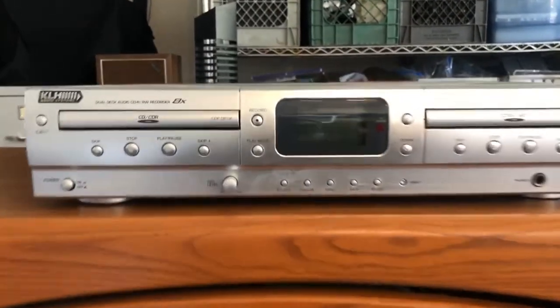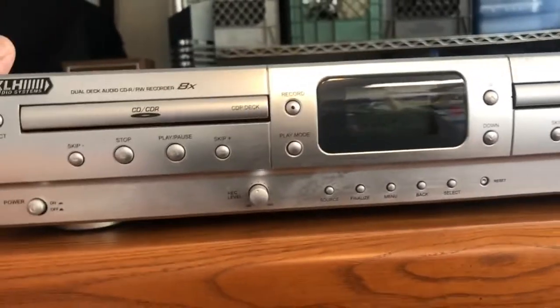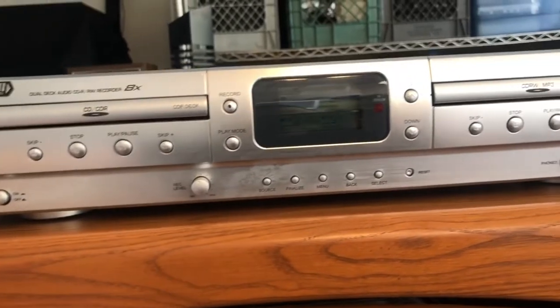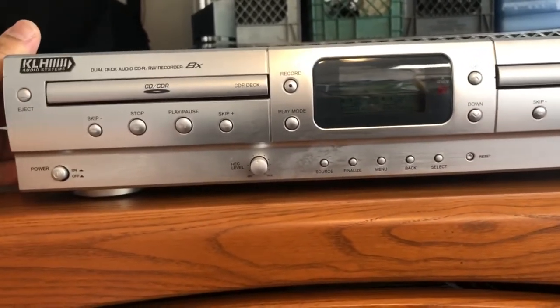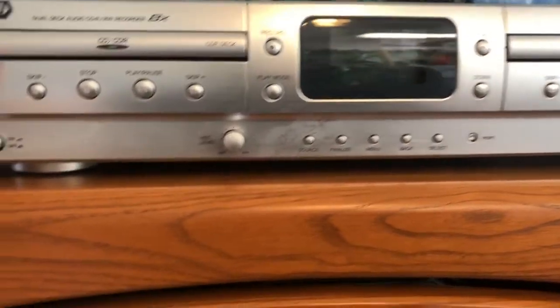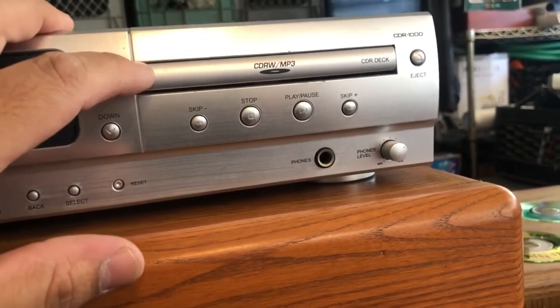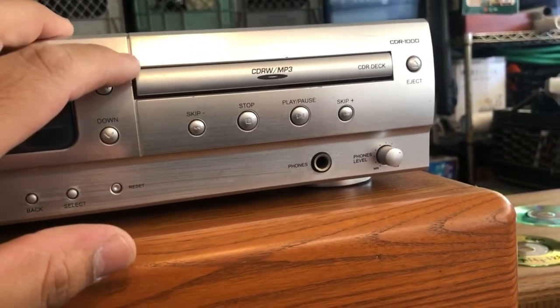Let me explain what this exactly does. This has two functions. This one allows you to copy a CD onto another CD. What you would do is put your CD in here — this is the CD-R recorder — and you would pair them up.